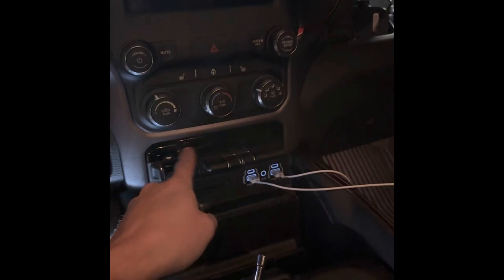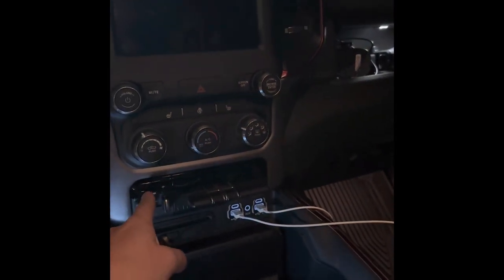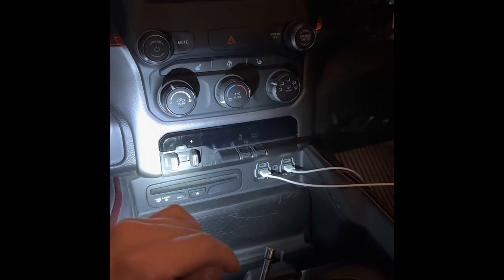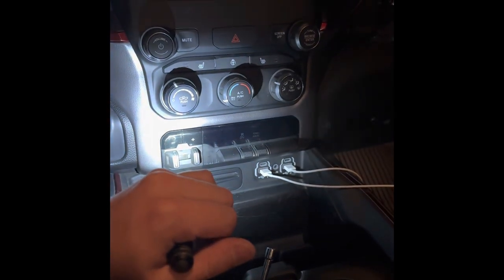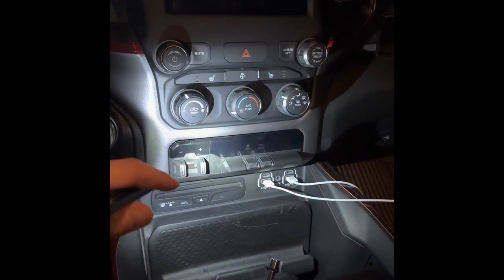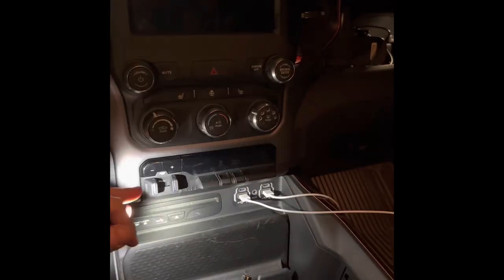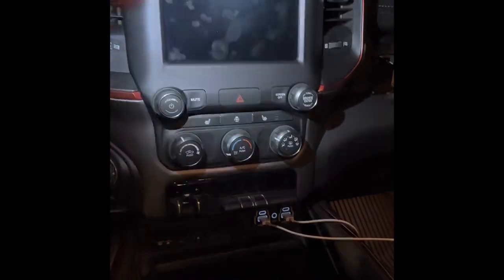Take this piece out right here — there are two screws on the back side, take them out. Put this in carefully; this is the brake module that comes from the factory. Pop that back in, and then there's a wire on the back side that plugs into it. The wires are already pre-wired for this truck, and I think every RAM truck.